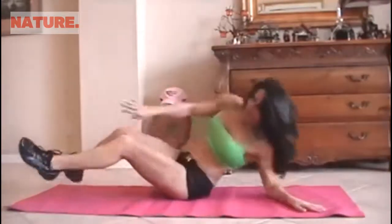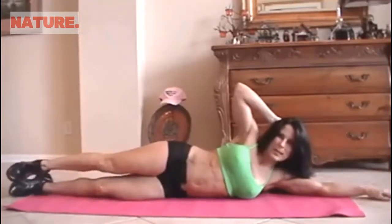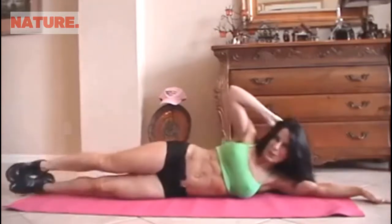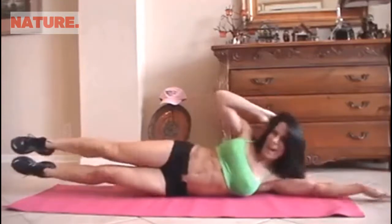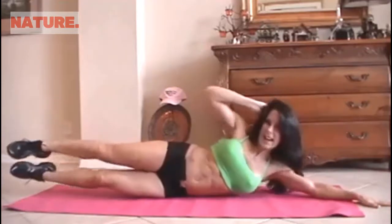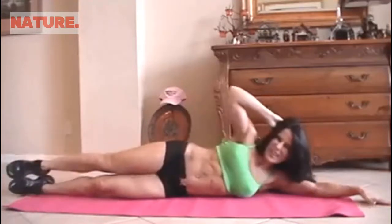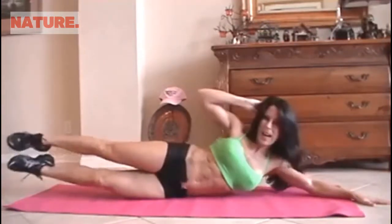Let's switch it to the other side for 15 more. Stretch it out. Here we go. 1 — too bad we have two sides, huh? 2, 3, 4, 5, 6, 7, 8, good, 9, 10. Last 5 — come on, you do it. 1 — crunch it — 2 — feel it — 3, 4, and 5. Excellent.